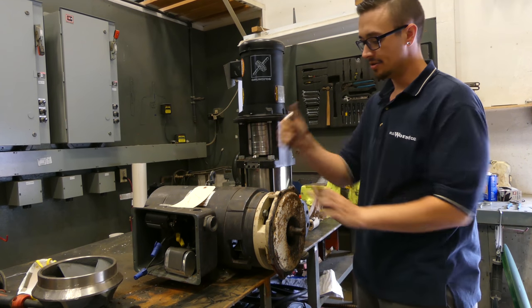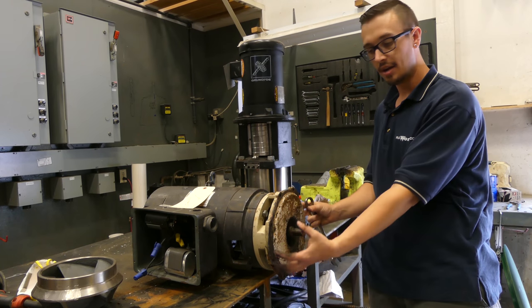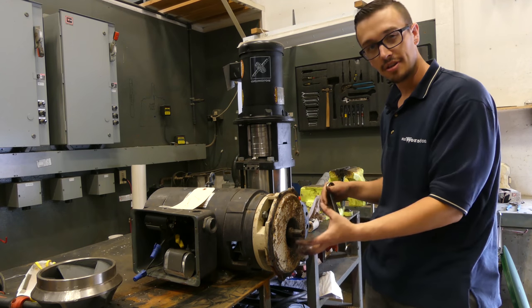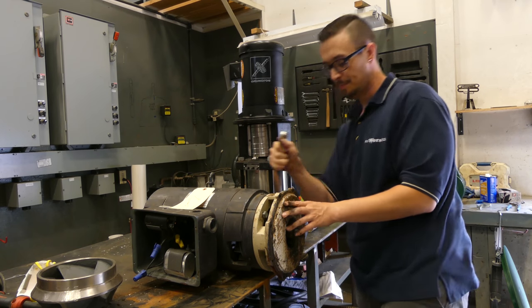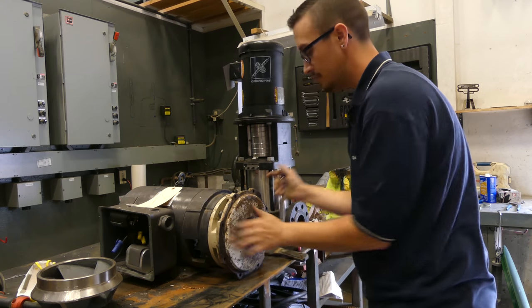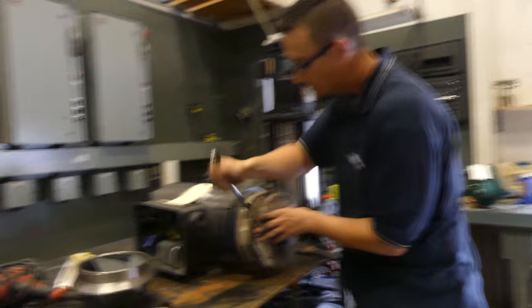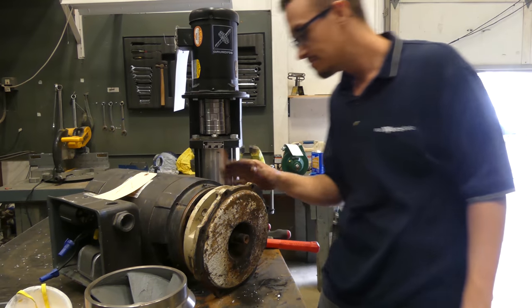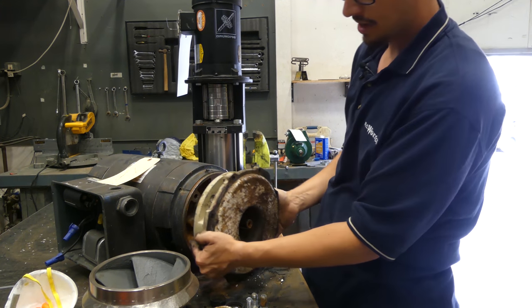To get the ceramic side of the seal out, we're going to take this motor bracket off so it can come out and make it easier to clean up before we put everything back together. We've just got four bolts here, so we'll get these undone. We hit it with the dead blow and were able to knock that loose.